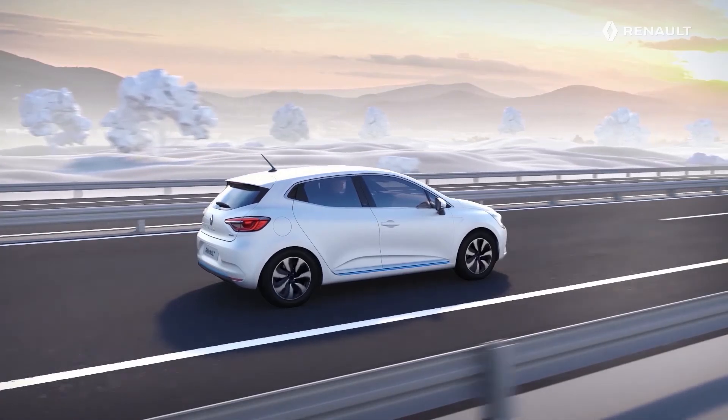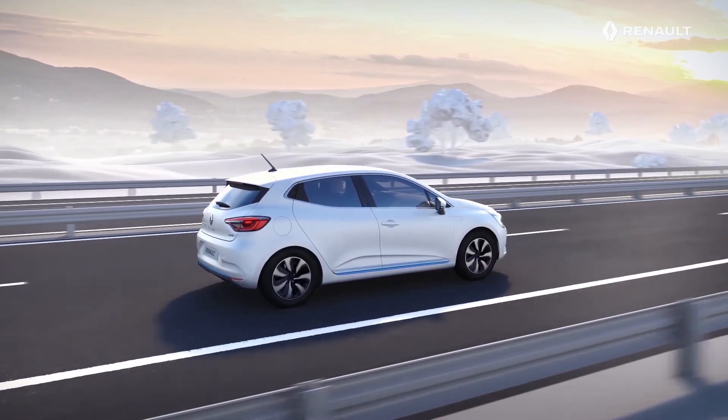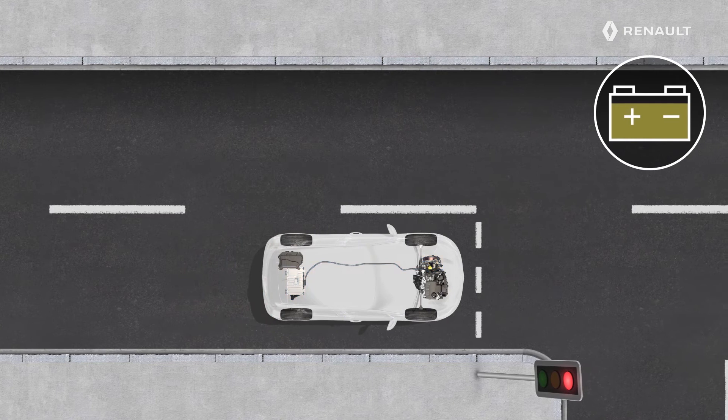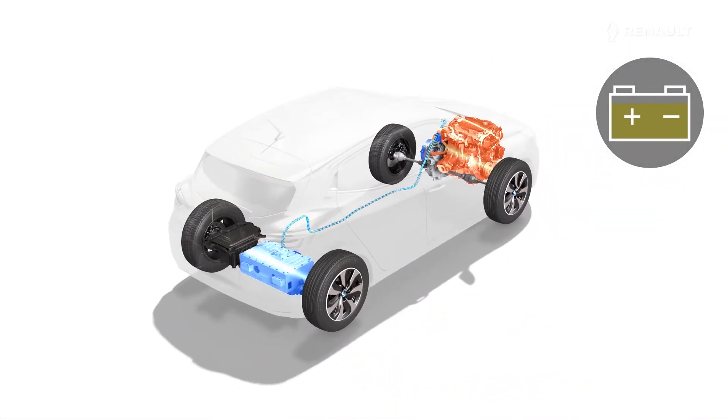Depending on the driving mode chosen and on your driving style, this traction battery is going to discharge. But it can self-charge using the energy recovery system whenever you brake or slow down. The internal combustion engine can also be used on its own to keep the battery charged, even with the vehicle stationary. It will stop once the traction battery is sufficiently charged.